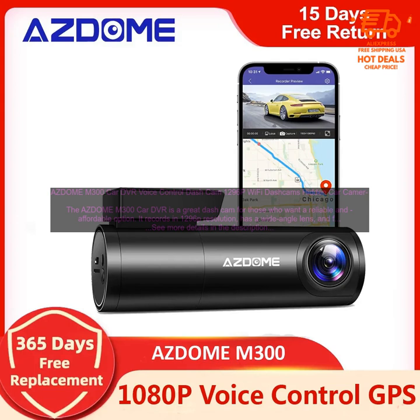Night vision: the M300 has night vision, so you can still get clear footage even in low light conditions. This is a great feature for those who drive at night or in dark areas.